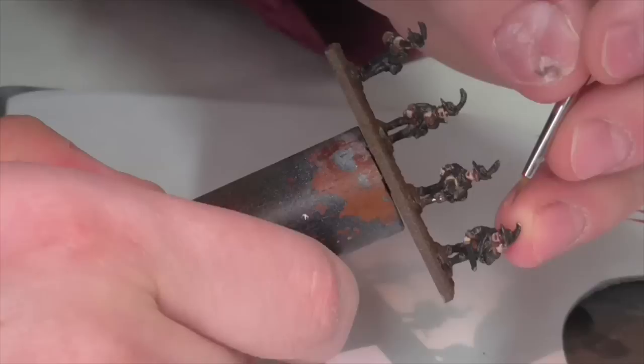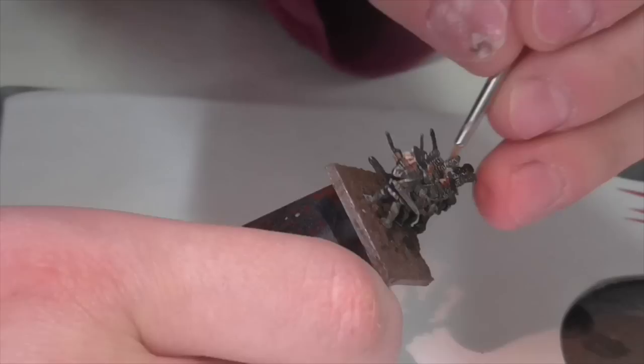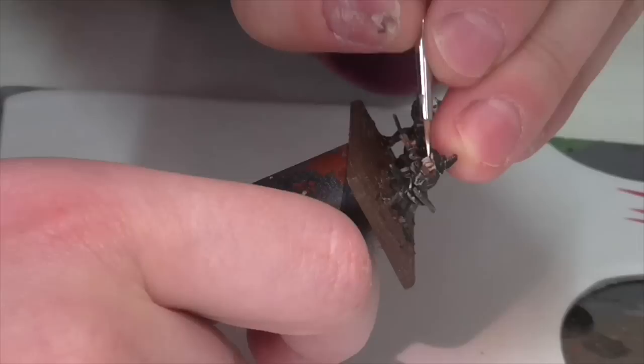Finally, I'm going to get one final high highlight on the skin. I'm going to take some white and mix in a tiny bit of Iraqi Sand so it's not pure white — it has a slight fleshy cast. I'm going to dot this on areas where I want extreme highlights, like the tip of the nose, the top of the cheeks, and along the knuckles on the fingers. Just very sparingly — just dot the paint where you see fit to give it a little bit of extra accent.